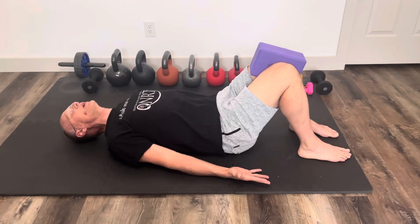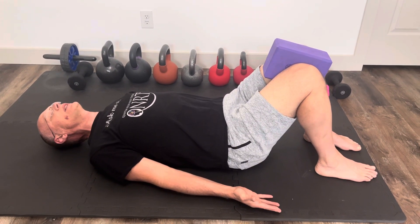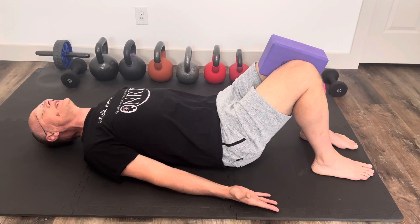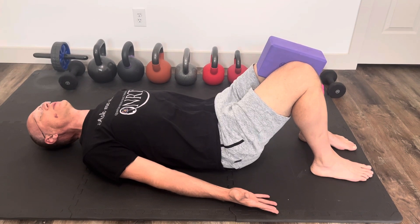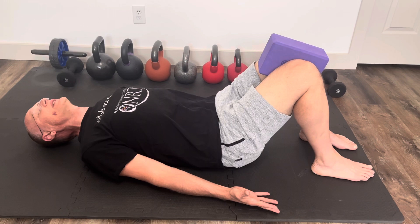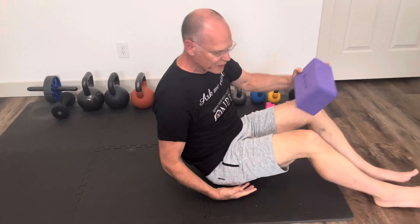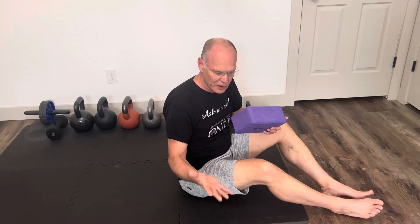Hold it for about ten seconds if you can — later you can do longer. Let it relax, then do it again: squeeze, kegel, hollow, hold for ten seconds, let it relax, and repeat that at least ten times. After a while you'll get a feel for how long you want to hold it and how many reps you want to do.